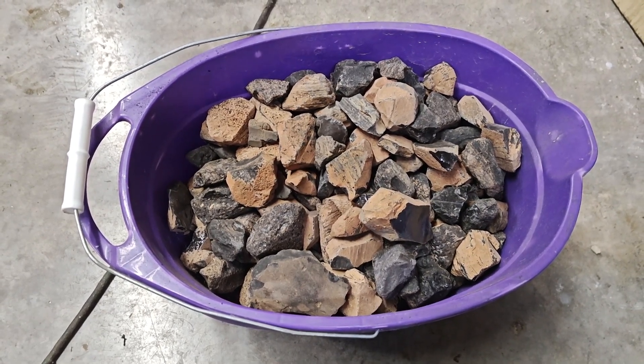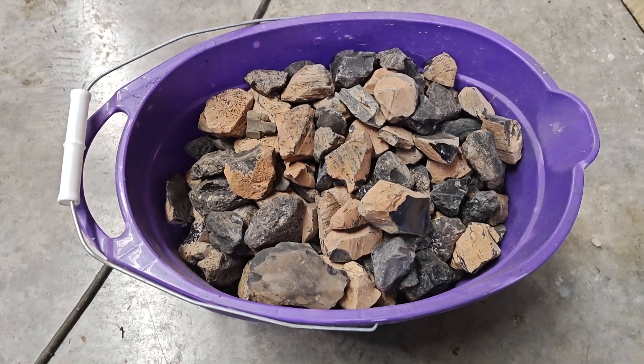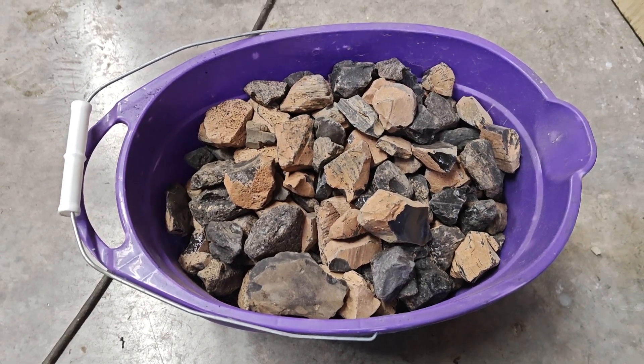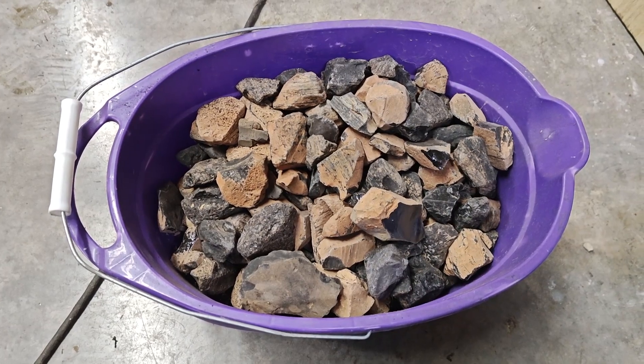I've had it stuffed underneath the cabinet now for a very long time, and you know, it is time to do something with it. So, we're going to put it in some barrels and get it rolling on the beast.